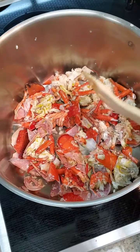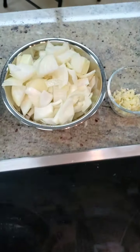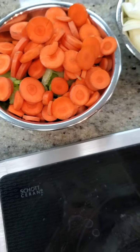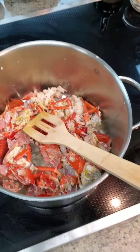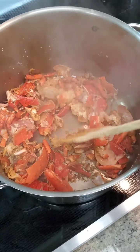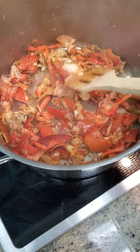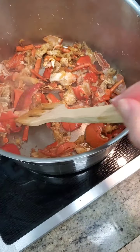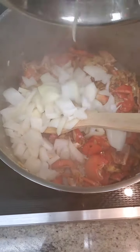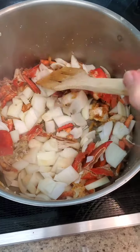After the carcasses start looking a little bit brown, we're going to add the rest of the vegetables. We have some chopped onions, garlic, carrots, and celery. The carcasses have been cooking for a good five minutes now — there's nice browning at the bottom of the pan and that's totally fine. Once it's nicely toasted, start adding the vegetables, beginning with the onions. Cook the onions for a few minutes until they are nice and soft, then add the garlic.